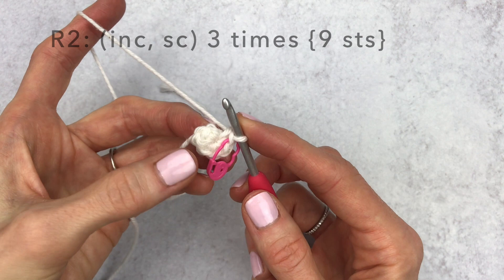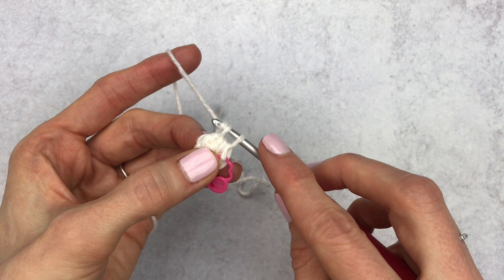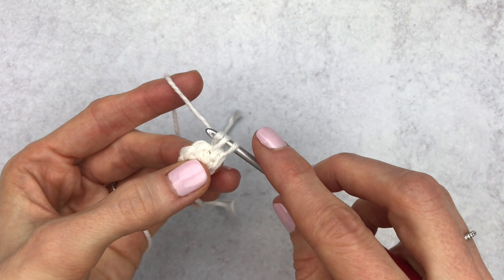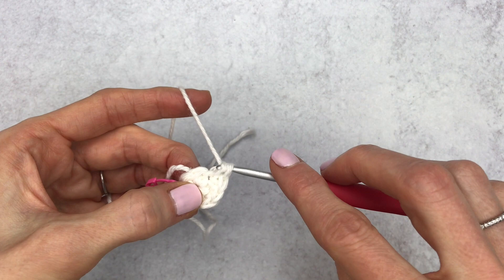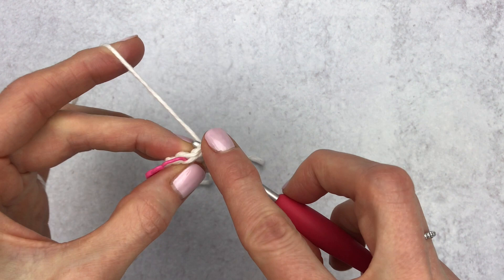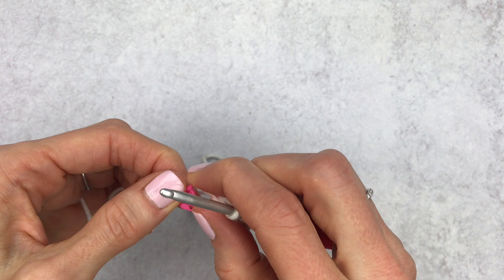For round two, we're going to increase in the first stitch, single crochet in the next — repeating this pattern. To increase, place two single crochet into the same stitch. Make increase one, then a single crochet, then increase two, then a single crochet, then increase three, and end with a single crochet in the stitch with your stitch marker. Change your stitch marker to the last stitch of the round and tighten the loop.